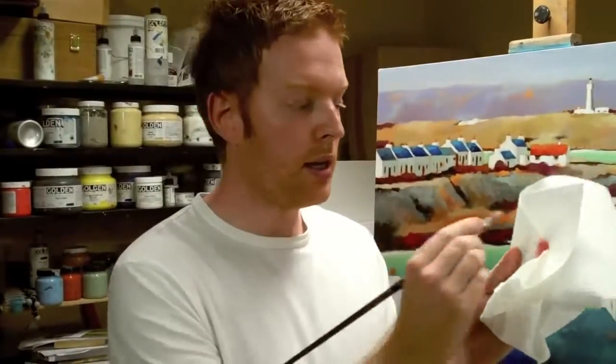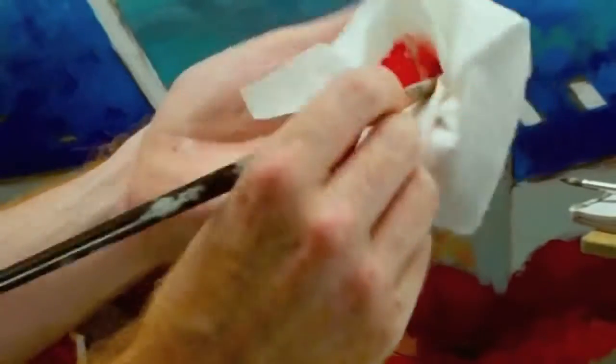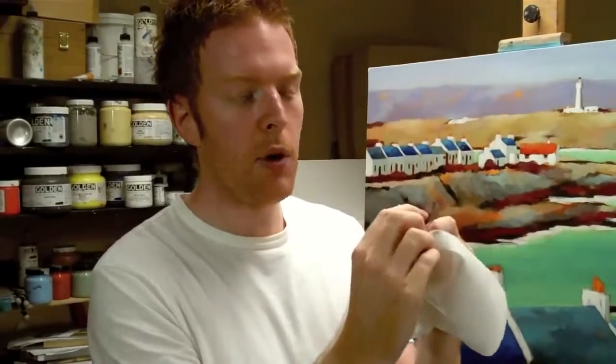I use absolutely loads of kitchen roll when working and you just kind of rub it into it. You can scrub it quite hard and often I squeeze the brush together into the kitchen roll. This really helps to soak out all the pieces of pigment that get stuck in here at the bottom of the brush. That's what you really want to try and get out.